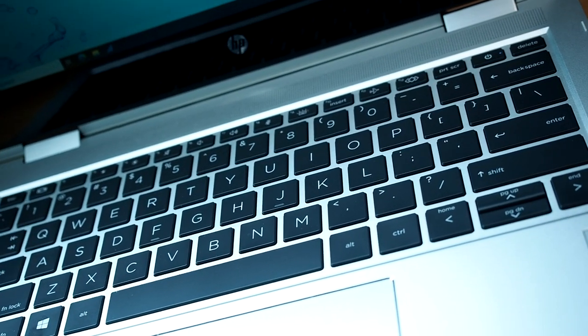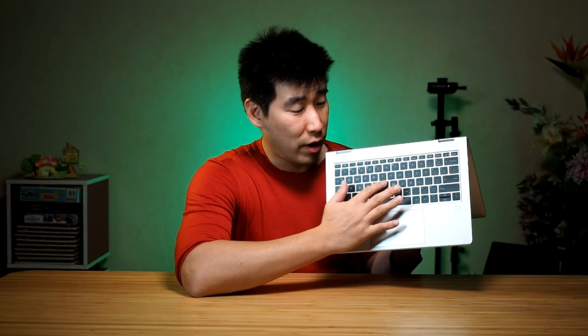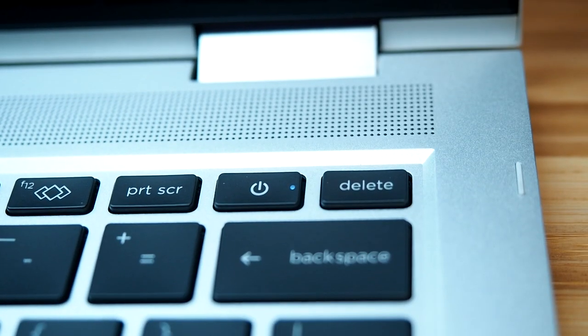The keyboard has a very nice, clean, professional look with decent key travel — the keys aren't overly loud either. I want to make a special mention of two keys. First, the power key: HP placed it next to the delete key but as the second button in, so you won't accidentally hit it when reaching for delete. That's a great design choice.